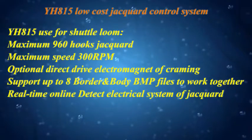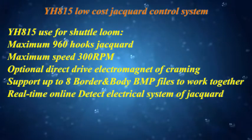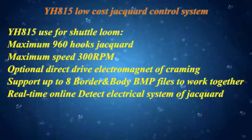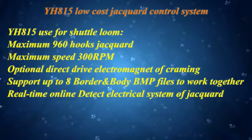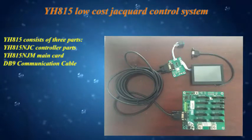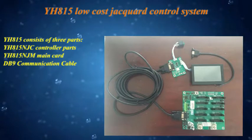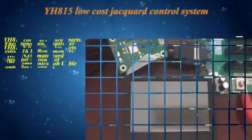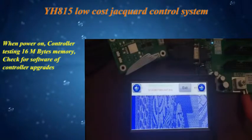YH815 is a low-cost jacquard control system used for shuttle looms, supporting a maximum of 960 hooks and a maximum speed of 300 RPM. It features an optional direct drive electromagnet and real-time online electrical system detection. The YH815 system consists of three parts: the YH815 JC controller, the YH815 JM main card, and a DB9 communication cable. On power-on, the controller tests 16 MB memory and checks for software upgrades.